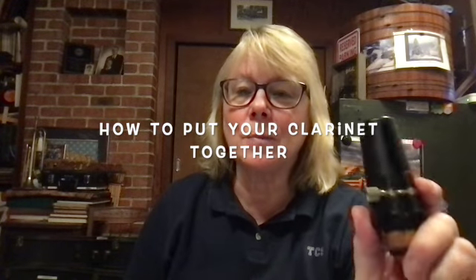Hello clarinet players. We're going to talk about putting the reed on your instrument. But before we do that, I'm going to have you put your instrument together.